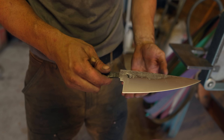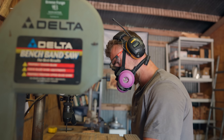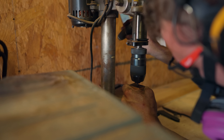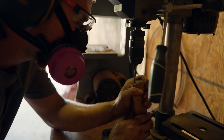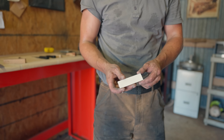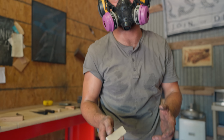After grinding, I'm going to go into getting a handle on it — a little shift, move into woodwork. Handle work is all about eyes and hands, I feel like, making things fit nice in your hand. I've got a chunk of bison bone here — I'm going to turn that into a pin to make the mechanical connection between the blade and the handle.